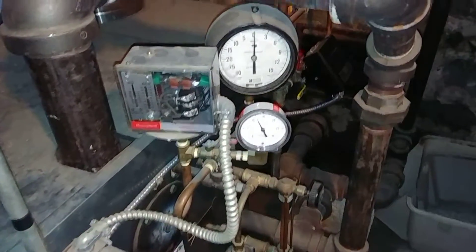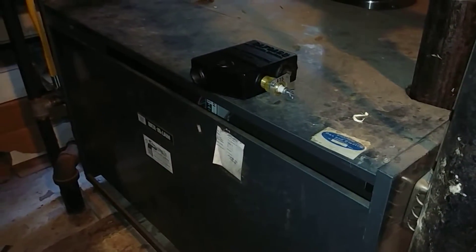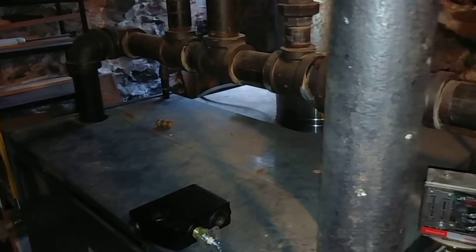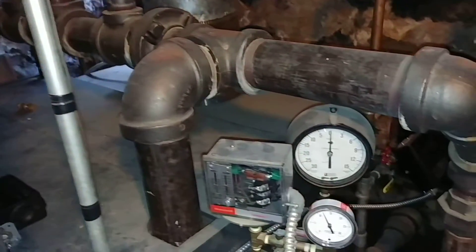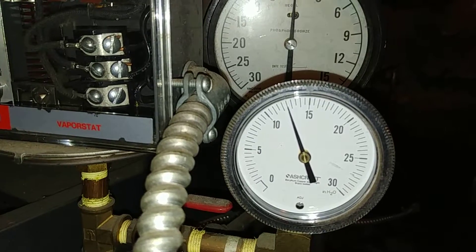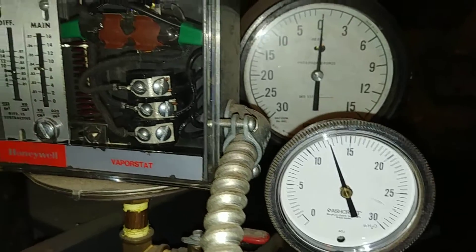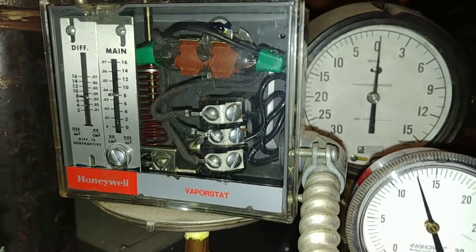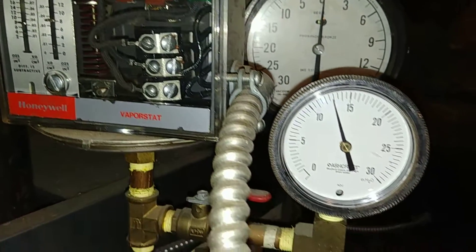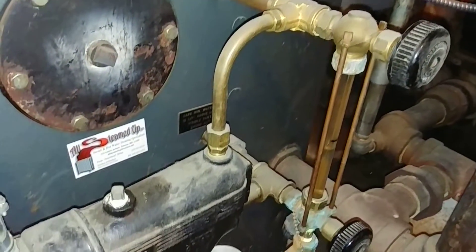Welcome back. What we've got here is an oversized EG-11 two-pipe steam boiler firing away. That pressure is about 12-13 inches of water column, which is just a little less than half a pound, so that's going to start tripping off in a few minutes. The longer we keep it running — in the background you can hear the air conditioning running because we're still in the cooling season.